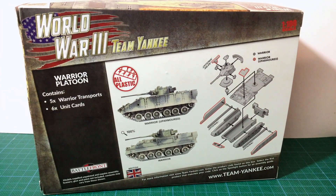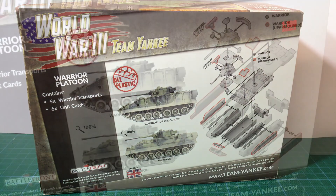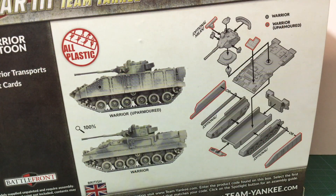Looking at the back of the box, we can see two images of completed kits. One is the standard IFV, while the other is the up-armored version with additional armor panels on the front and sides. There's also an assembly diagram that shows the kit parts and assembly, with up-armored and optional parts shown in red, making it nice and easy to follow. Parts count is quite low, as you would expect from a wargaming model, but there are some small detail parts.